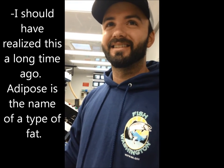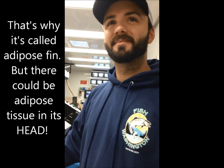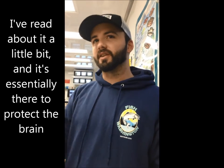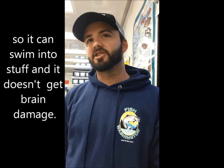Adipose is the name of a type of fat, and that's why it's called the adipose fin. So there could be adipose tissue in its head — it's essentially there to protect the brain so the fish can swim into stuff and not get brain damage. It's just a little fatty pocket right there.